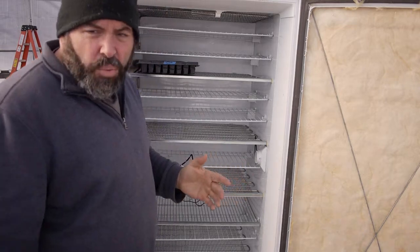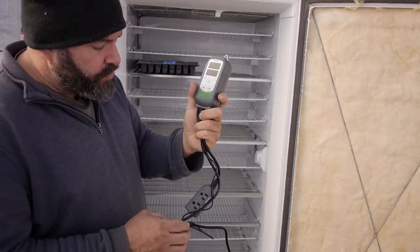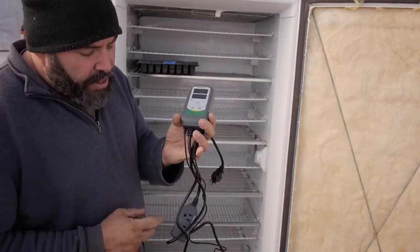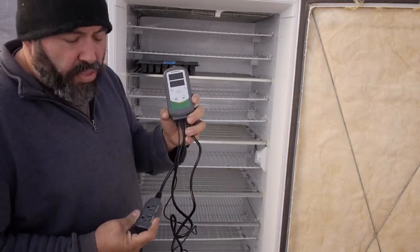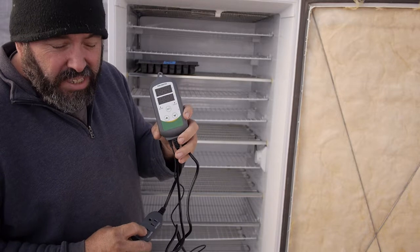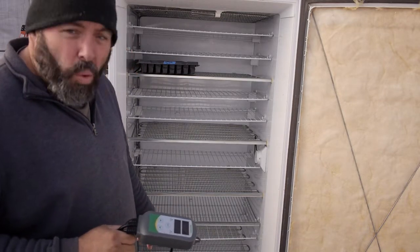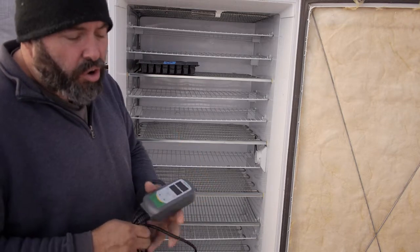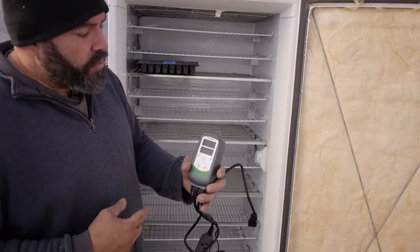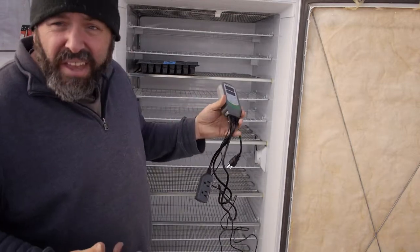The main way this works is that we have an Inkbird temperature controller. If you've never seen one of these, it controls heating and cooling. The Inkbird has two plugs in it, and you plug the freezer into the plug that says cooling, and we plug our heat source into the plug that says heating. What we're using right now is a crockpot filled with water. The crockpot will turn on when it gets too cold and heat up the space, and when it gets too hot, the Inkbird will turn on the cooling unit, which is the freezer itself, and it will cool everything down.